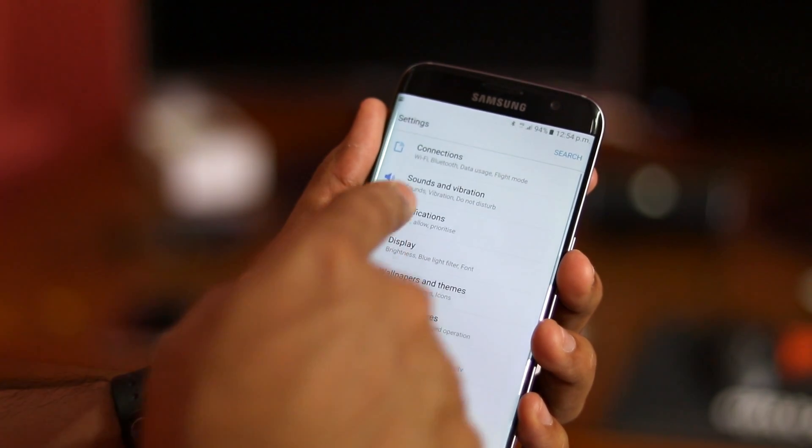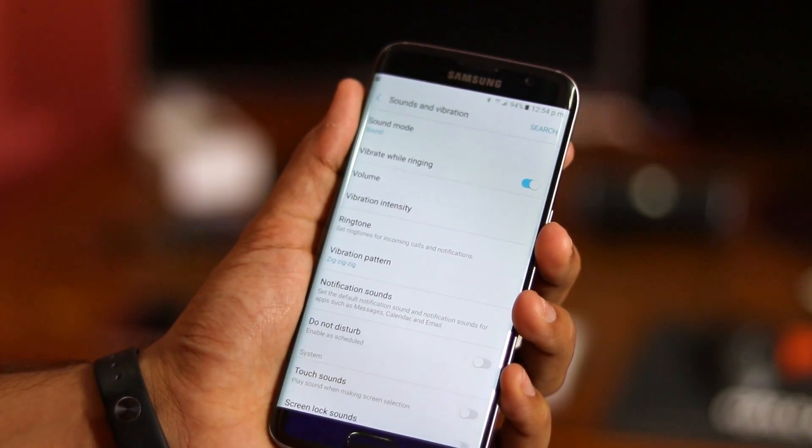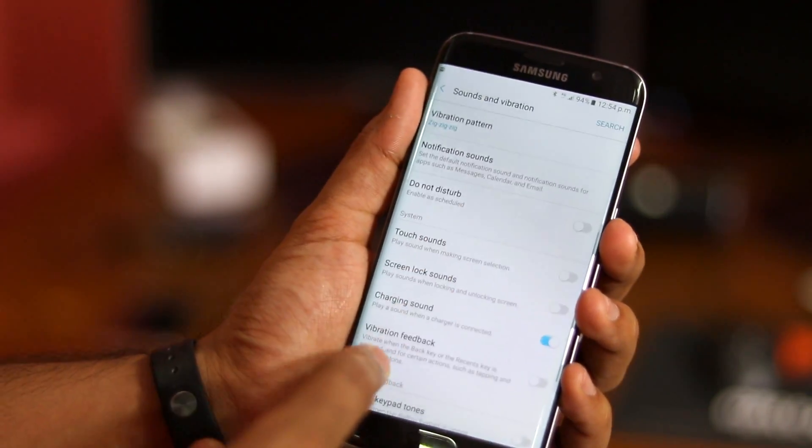Similarly, going into sounds and vibration will provide you with all the sounds and vibration related settings, including system sounds like those from the keyboard.